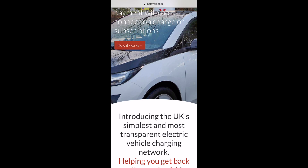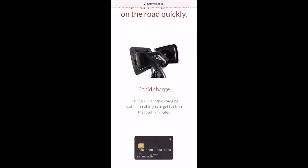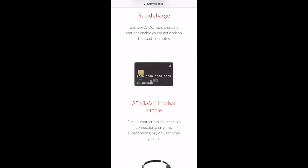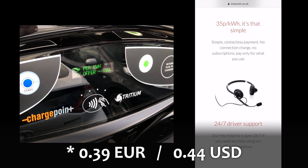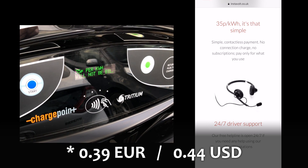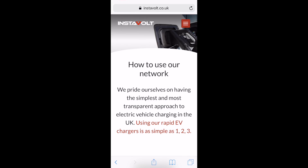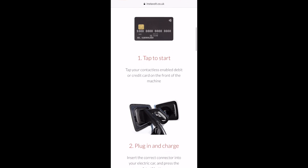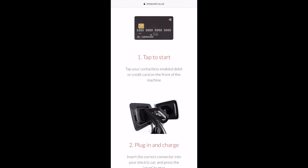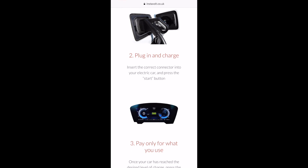This message is repeated on the Instavolt website, where you can see their focus on simplicity and transparency. With these 50 kilowatt DC rapid chargers, the aim is to have a flat fee of 35 pence per kilowatt hour, with no connection charge and no subscription — you just pay for what you use. They have this model of tap to start, plug in and charge, and pay for what you use and stop it.